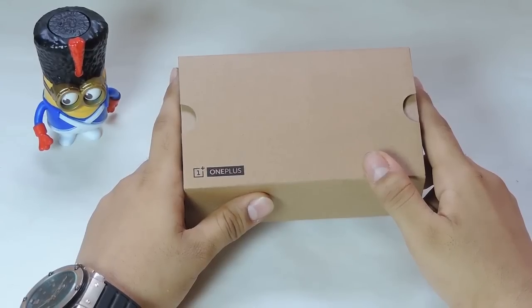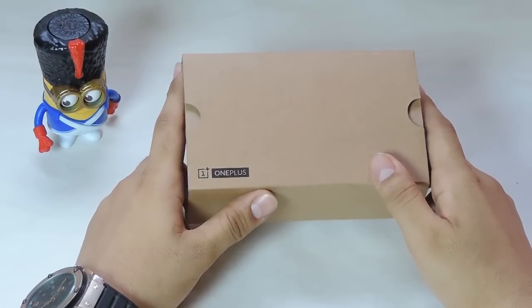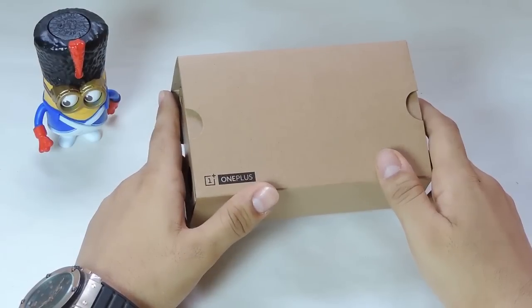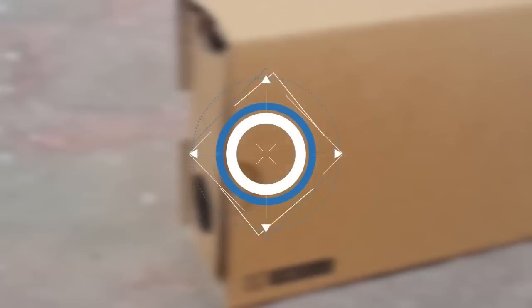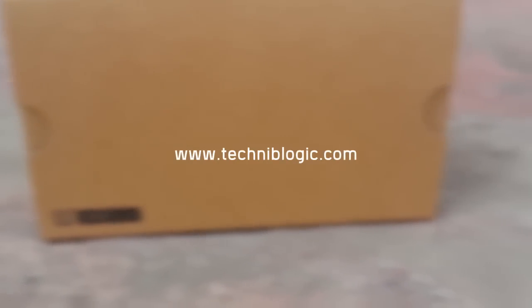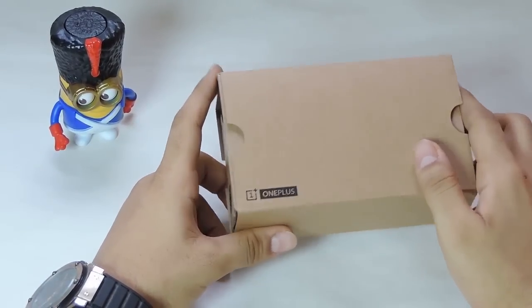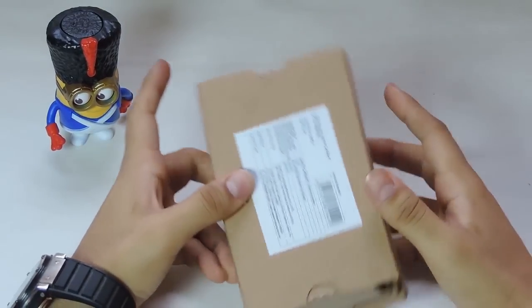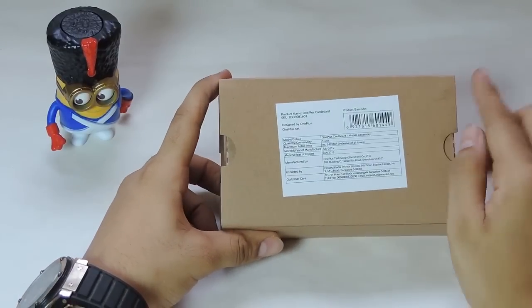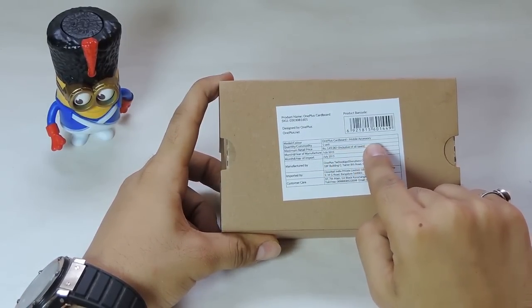Hi guys, Nik here from Technoblogic.com. I am here with an unboxing and review of the OnePlus cardboard VR which I just ordered from Amazon. On the top of the box it has the OnePlus logo, and at the back it shows the different specifications like the product name, MRP, place of import, and other details.